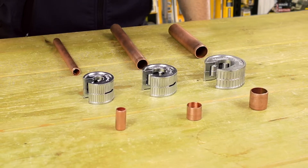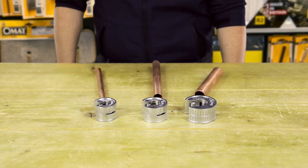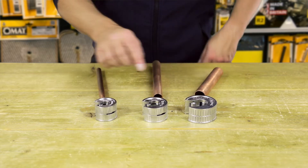Monument is delighted to launch the newly designed Monument Originals. The Originals range initially features zinc pressure die cast bodied 15mm, 22mm and 28mm copper pipe cutters.